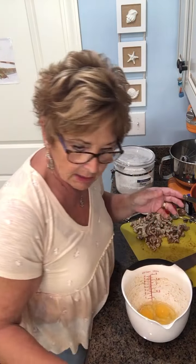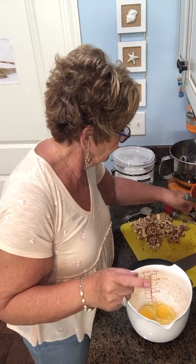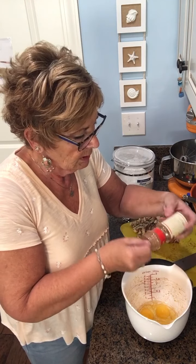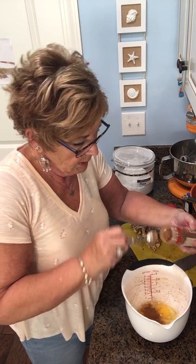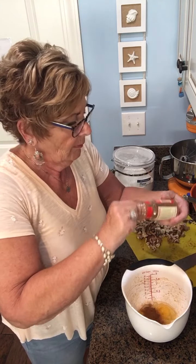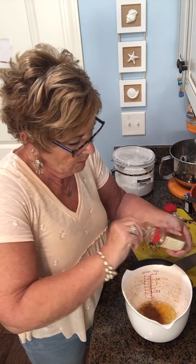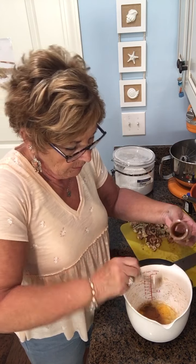We're going to mix up the custard that goes on top. I have three eggs in here, and I'll grab my whisk. To that I'm going to add three teaspoons of cinnamon — there's one, two, and three.